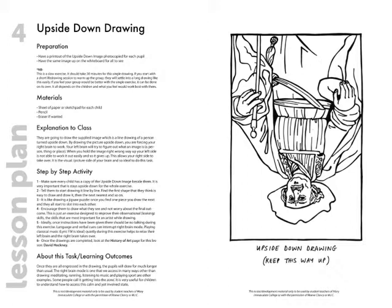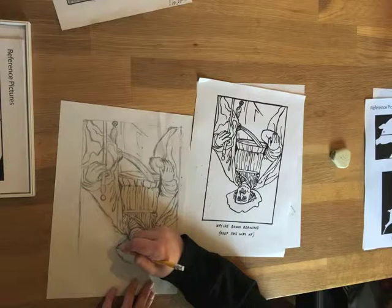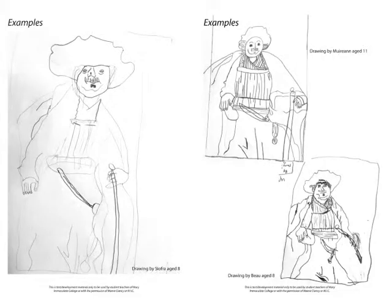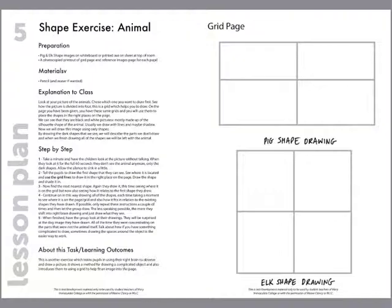Another example of one of the lessons would be the upside-down drawing. So here you have the lesson plan on the left and on the right the image that's used in the lesson itself — so they draw upside down. You can find that the younger kids will do it for a shorter period of time, probably 15 to 20 minutes, and the older kids will stick at it for probably between 30 to 50 minutes, depending on how they get into it.